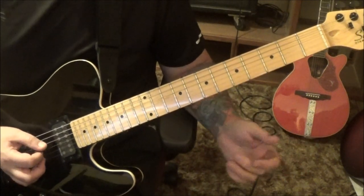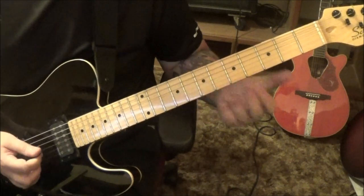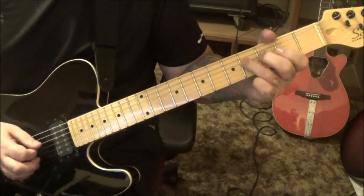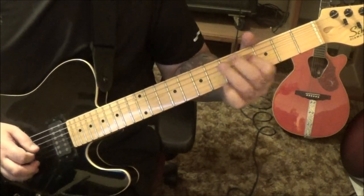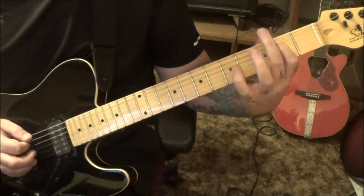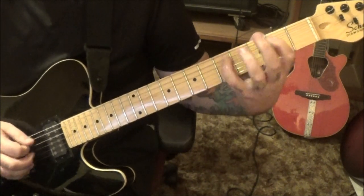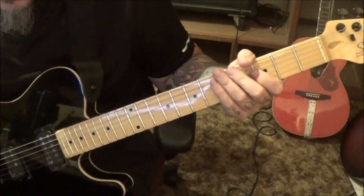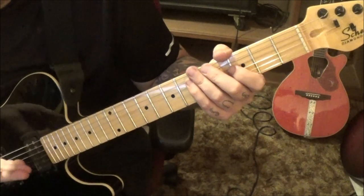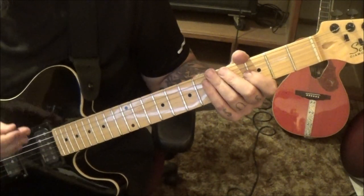You don't have to pull those off — you can alternate pick them if you want, like Angus Young sounding. And then back to the C, same thing. That's section 8, and that's going to go 2 times. Section 9, 2 minutes 24 seconds in.